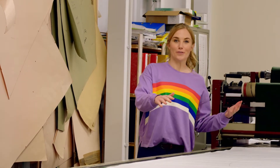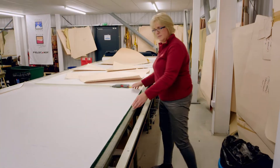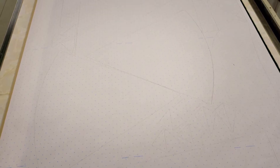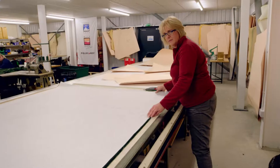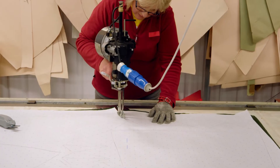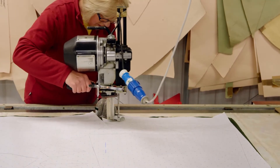Now all the shapes have been drawn, it's time to cut them out. The table has little holes in it which blow out air — like a flying carpet. It lifts all of the layers of fabric up just a tiny bit, so Dawn can move everything around easily. Dawn then uses a straight knife machine which cuts out all the shapes.